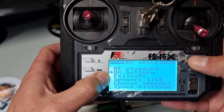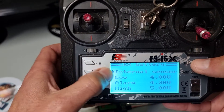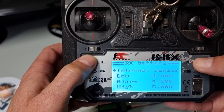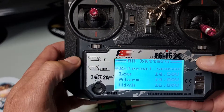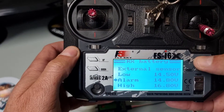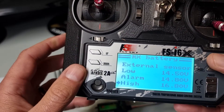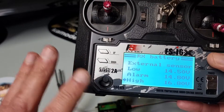Next we need to set up the battery. Go to RX Battery — normally it'll be on internal, so we're going to make it external, say OK. And we want to set up the parameters according to the battery that you're monitoring. In my boat I've got a four-cell battery.